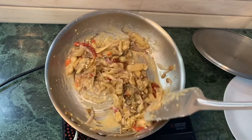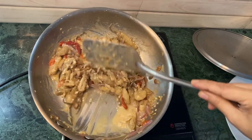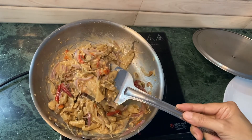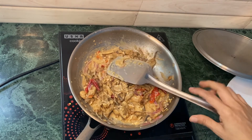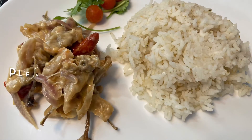Friends, I hope you also make this recipe. It's very simple, as you saw. The cooking process takes less than 15 minutes. This is ema datsi. Thank you for watching — please don't forget to like, share, and subscribe, and I will meet you in my kitchen next time.